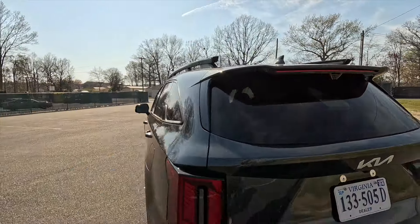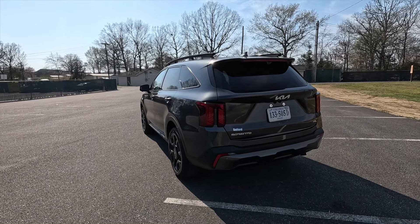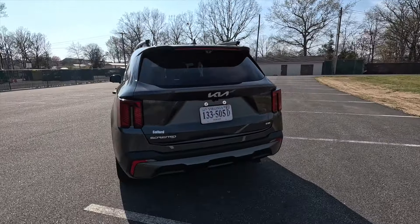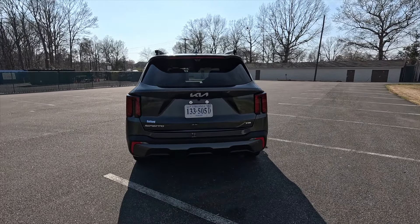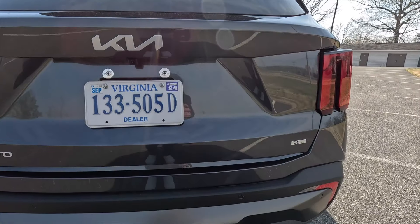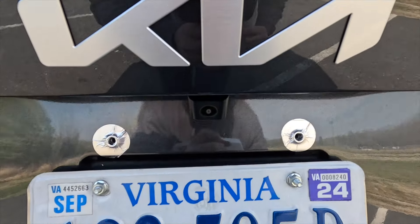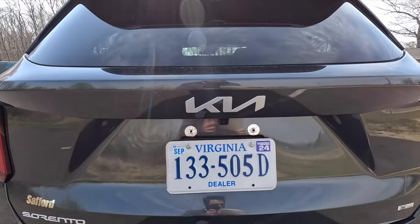Here's a rear three-quarter shot and a closer look at the back end. You get LED taillights as standard. At the rear you get silver badging on the liftgate with Sorento, Kia, and X-Line badging. Just underneath the Kia badge is where you'll find the backup camera. As standard, you get a smart power liftgate with height adjustment — put your hand underneath the bumper and it will open if the vehicle is unlocked or your key fob is in your pocket.